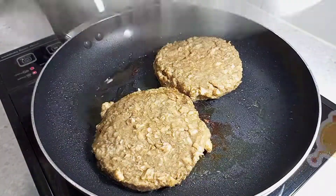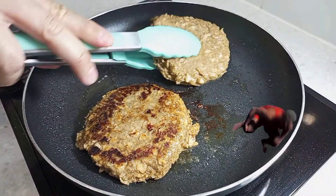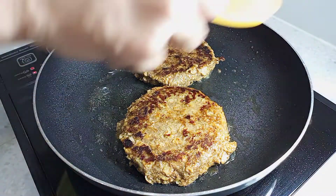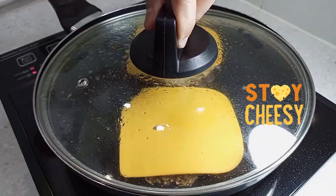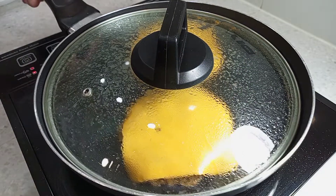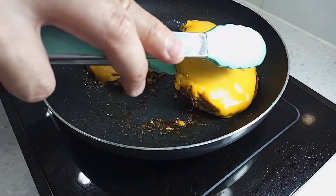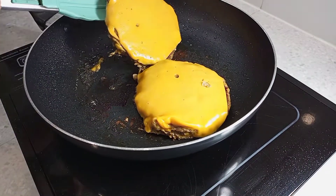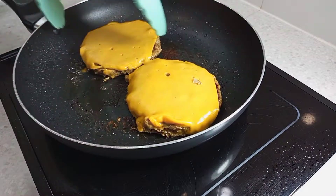After a few minutes, flip over these patties and marvel at those beautiful char. While I place the cheese nicely on top of each patty for that melting effect. Remove the lid and... Ta-da! The patties are now magically smothered with my very yellow cheese.